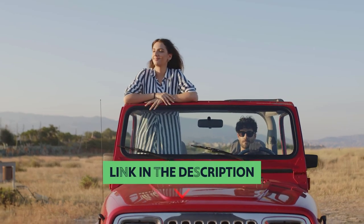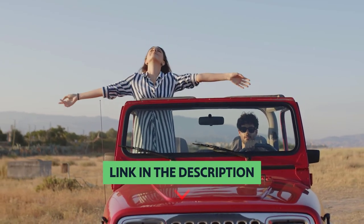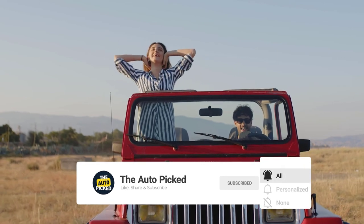You will find all the links to these products in the description below. Thanks for watching — don't forget to hit the like button and share with your friends. If you're new to the channel, subscribe and hit the bell icon for future updates.